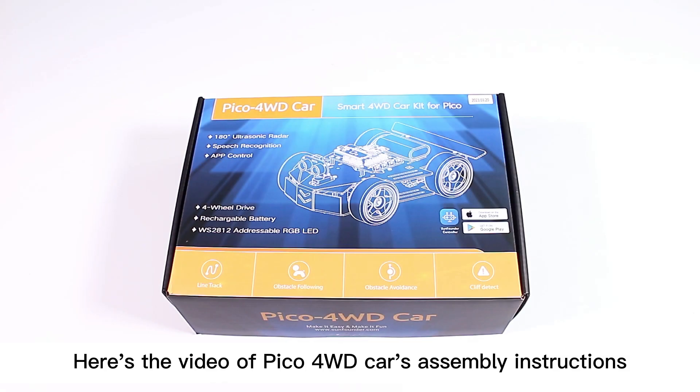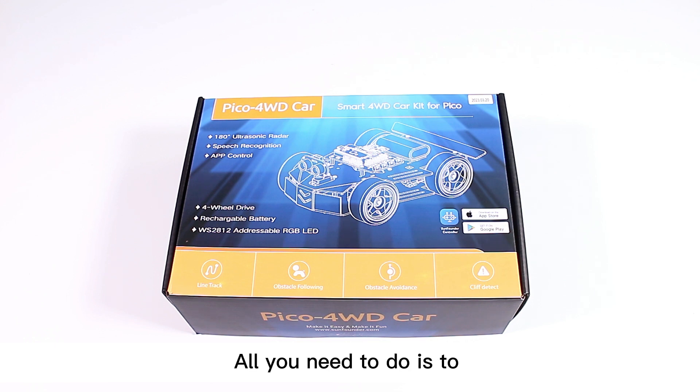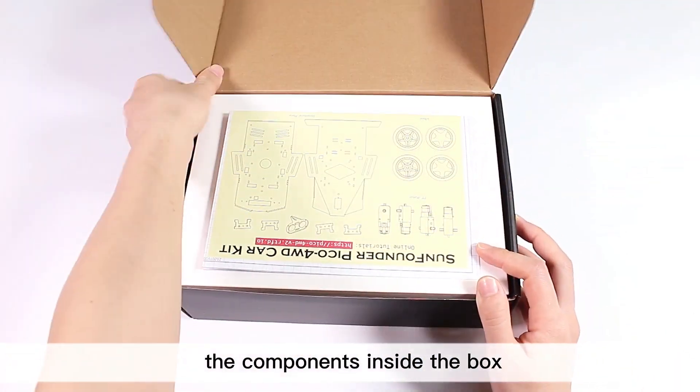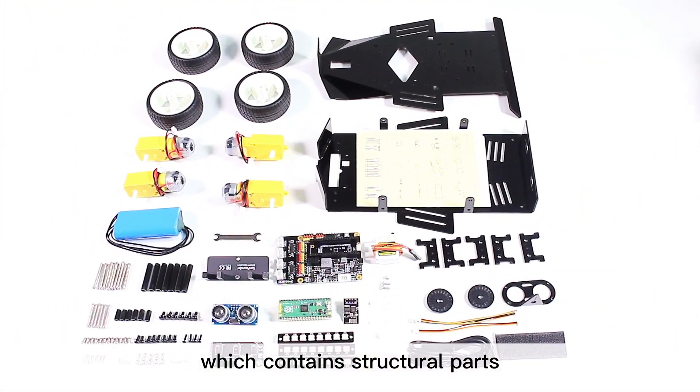Here's the video of Pico 4-wheel drive car assembly instructions. All you need to do is follow the steps to assemble and test. Open the package to take out all the components inside the box, which contains structural parts, modules, and other accessories.